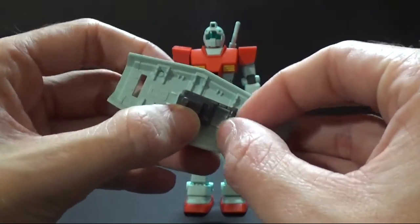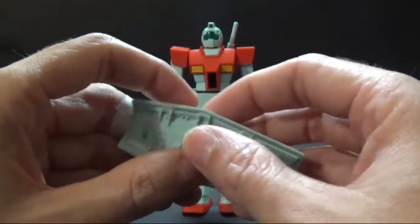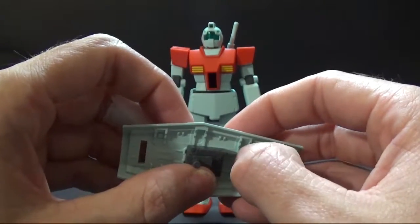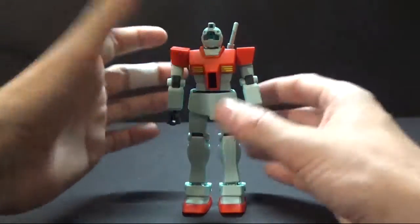The shield comes with this part for the hand. We'll get into all that a little bit later, and I would suggest probably cutting that off, but we'll get into that in a bit. Anyway, we'll go ahead and start off with articulation.